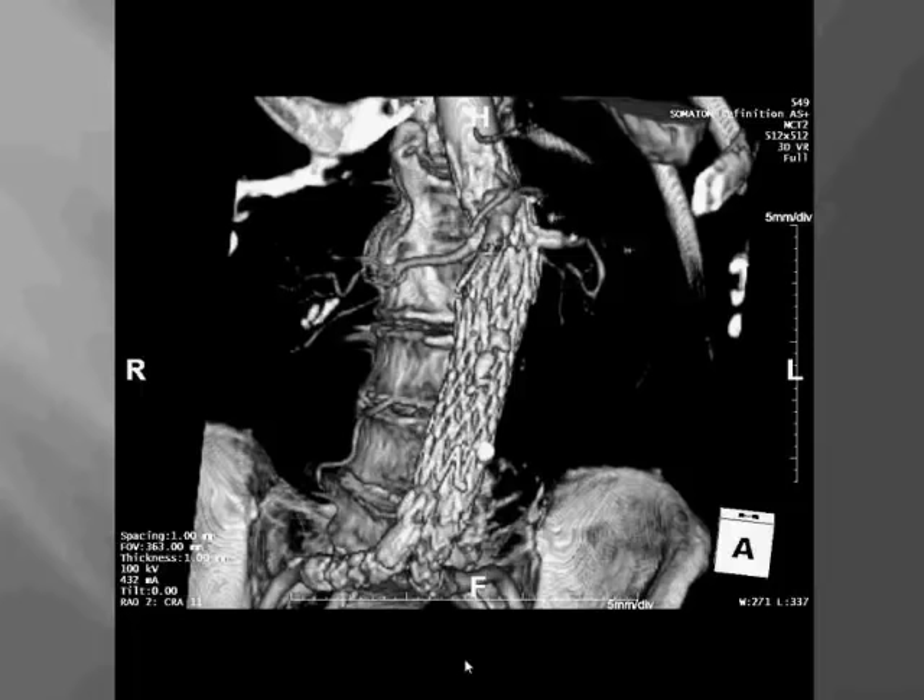A question was raised about whether endovascular options are now offered in lieu of traditional surgical aneurysm repair, and how patients are selected — including comparative long-term outcome data for patients who could undergo either surgical or endovascular repair.